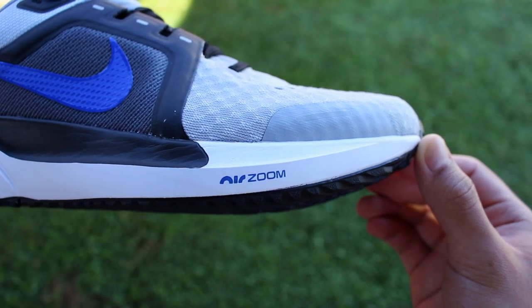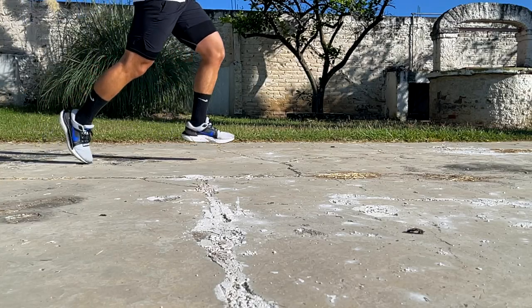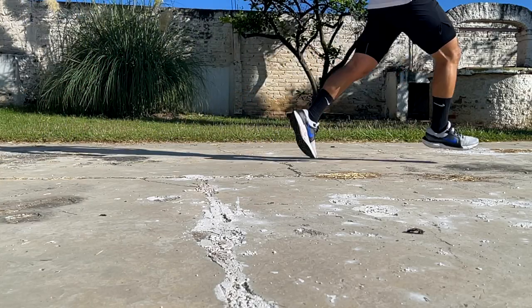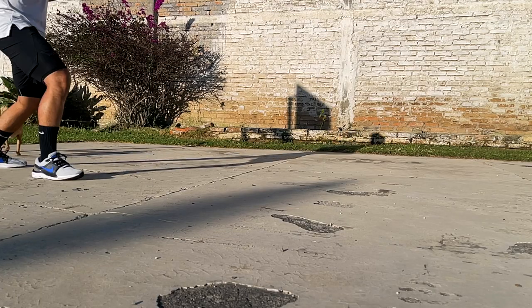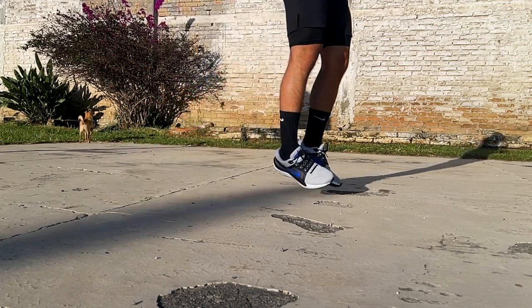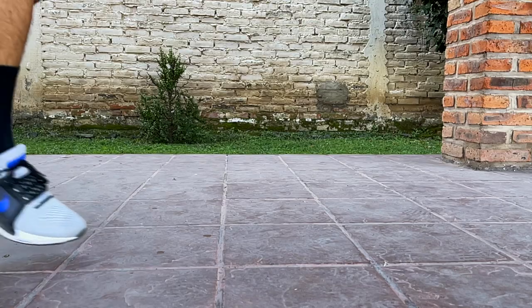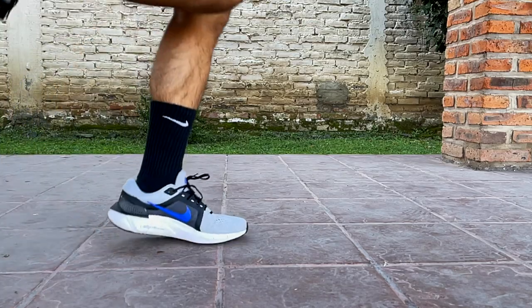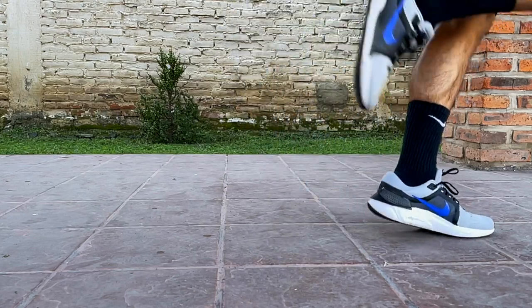Another part of the midsole that Nike kept this year is the Air Zoom unit at the forefoot. The unit is meant to add an extra snappy and responsive feel to the front of the shoe and help the ZoomX foam with pushing off the ground. The unit was mostly noticeable while running, but it definitely added a bit more structure and a solid feeling to the midsole, and also helped provide a bit more cushion so your foot didn't feel too close to the ground.